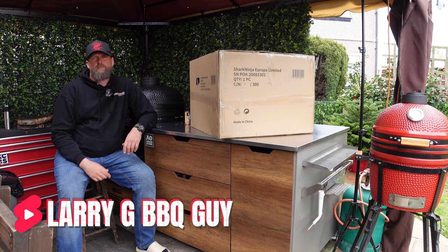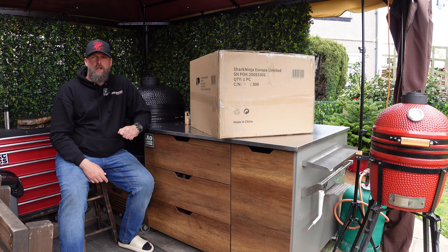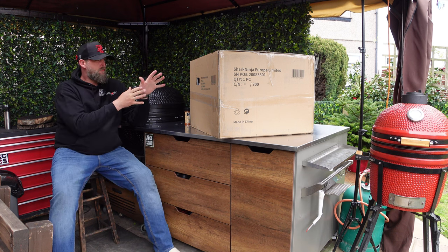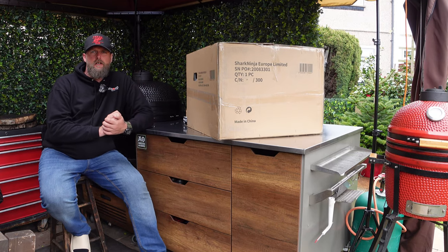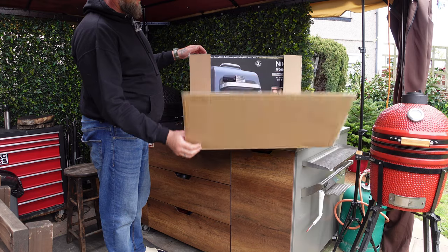Hey guys, welcome back to my channel. On today's video I'm going to show you this box. Ninja Kitchen UK sent this box for me to test - I've not paid for it, they haven't paid me, I just received it. So thank you to them. I'm going to give you today an unboxing and first impression of this Woodfire Excel Pro grill, so let's jump into that.